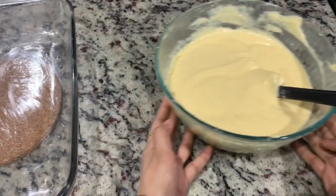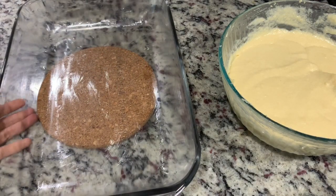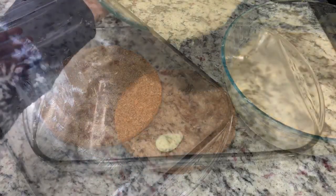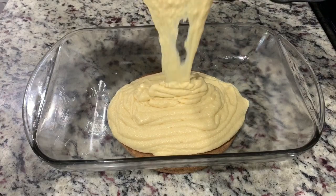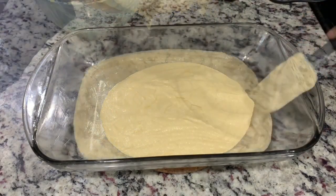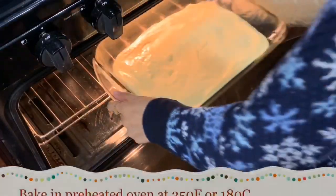Our batter is done. Here I have a 9 by 12 baking dish. You can also bake this cake in a 9-inch round cake pan, which I'll show you later in this video. Transfer the batter into the baking dish, spread it evenly, and bake at 350°F or 180°C for 30 to 35 minutes.